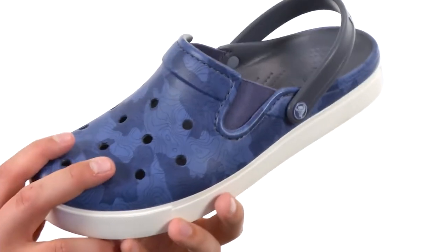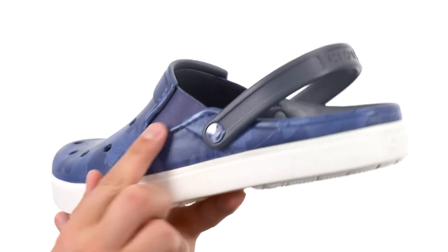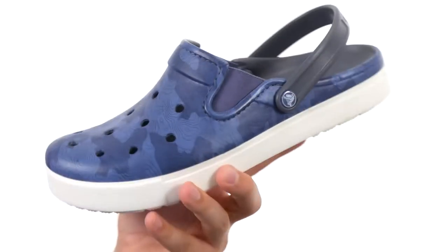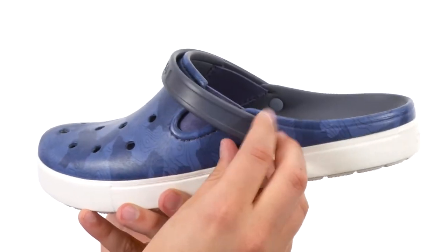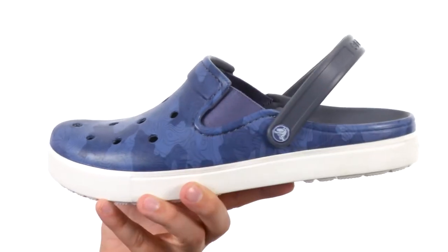These have a really lightweight and durable Croslite upper with ventilation holes in the front and goring panels for a very customizable fit. Once your foot's on the inside, the easy slip-on design with a strap that you can wear up in the front or around the back will make sure your foot stays right in place.